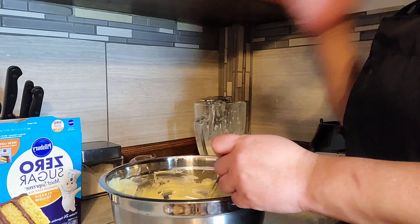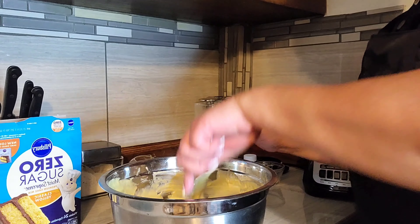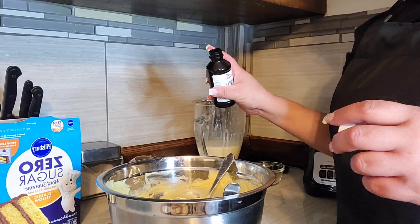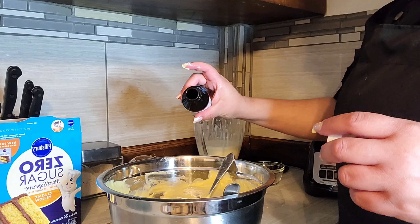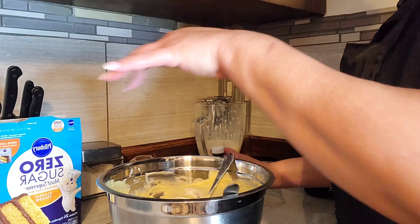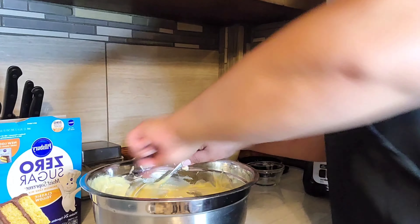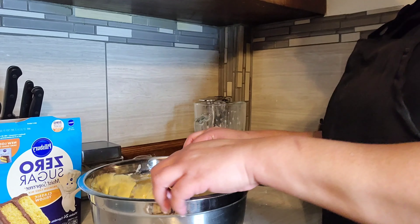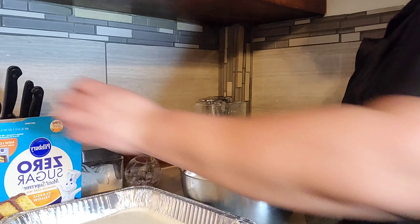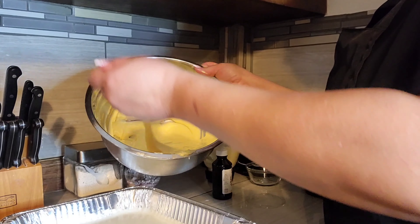I recommend this mix — se lo aconsejo, no sabe muy dulzón pero sabe bien buena la mezcla. Vamos a hacerle un poquito de vainilla — just a touch, nada más, un poquitito para que le dé un poco de sabor. Entonces seguimos mezclando un poquito más. And now we're going to start pouring it — vamos a echarlo poco a poco — into our flan. Tenemos aquí el flan.